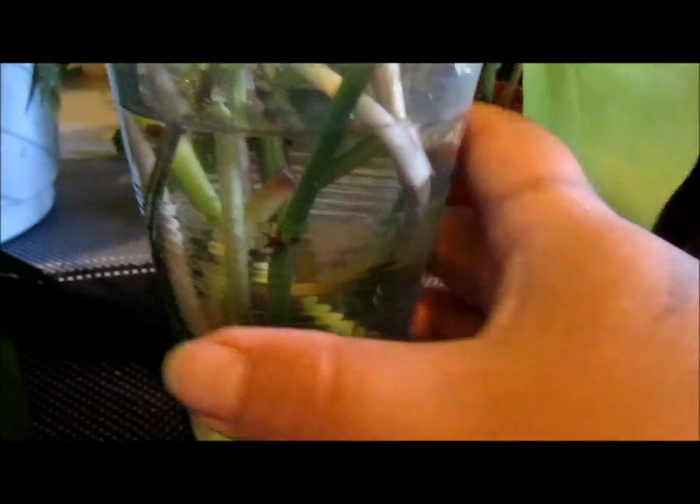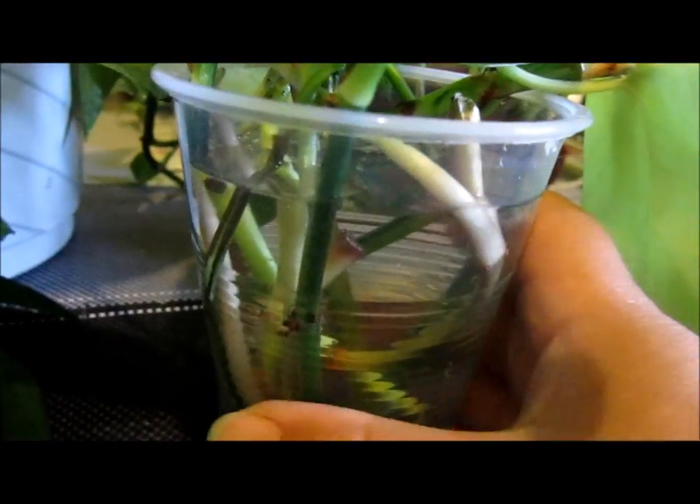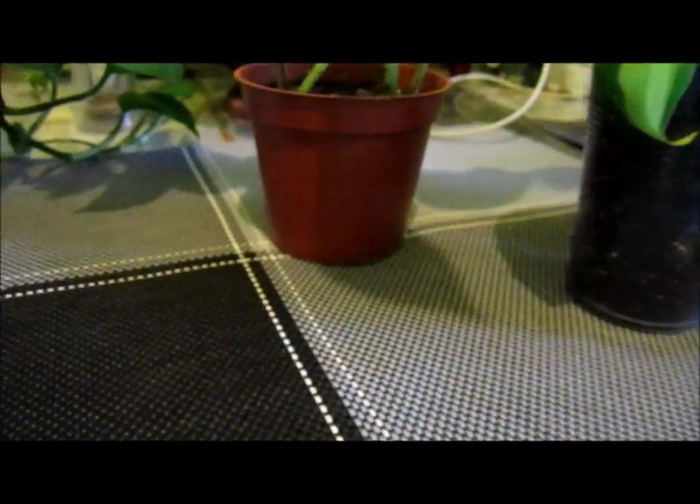But if you plant directly in soil, mist it lightly — you won't water it extreme or else you'll kill it. So that's all to it for a pothos plant. In water it works fine for me — the roots get long and I just put it in soil like these ones I have here.